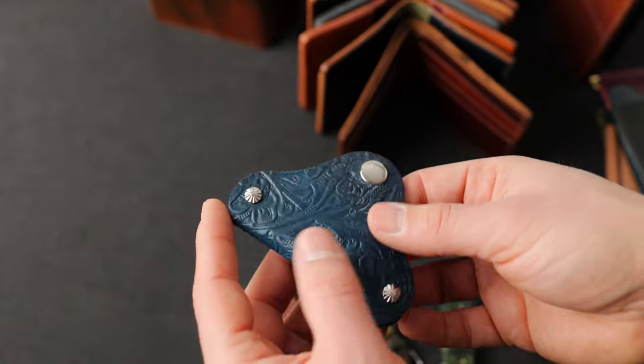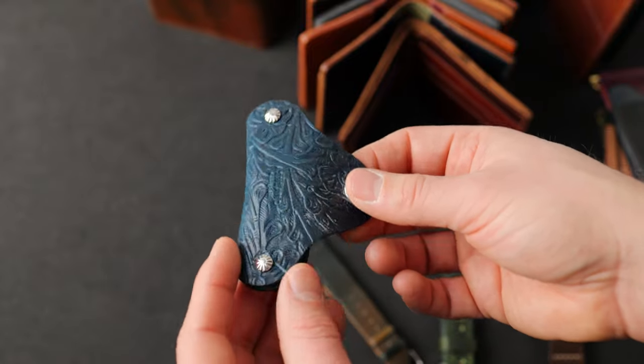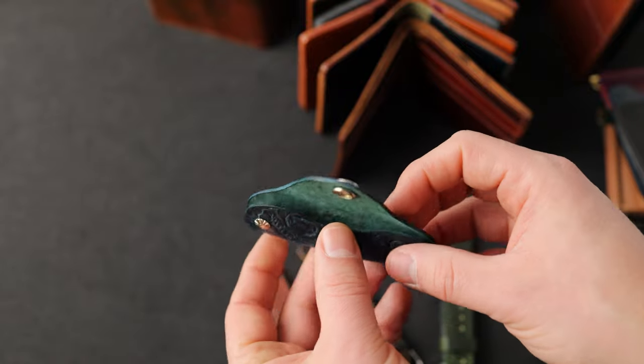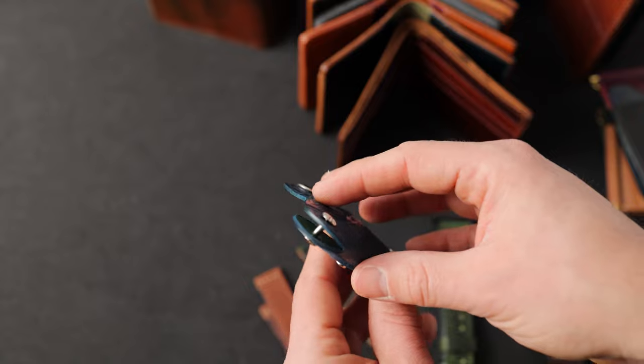Have a look at the western denim blue shell cordovan vault key holder. All the edges on this key holder have been hand stained with a nice blue finish.